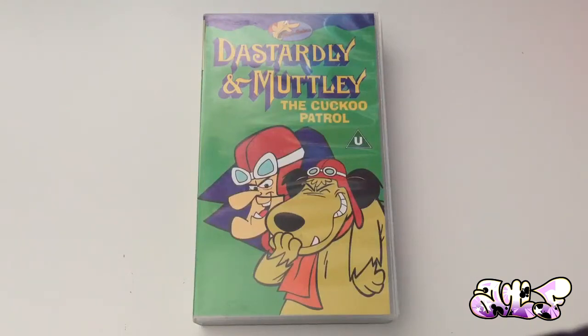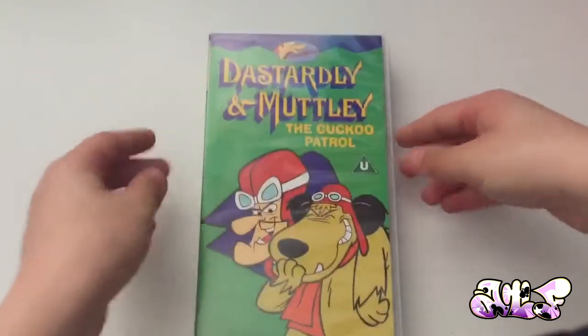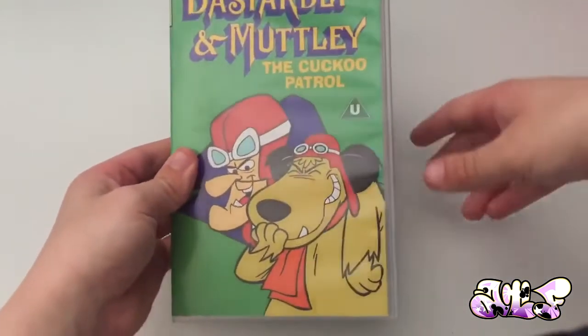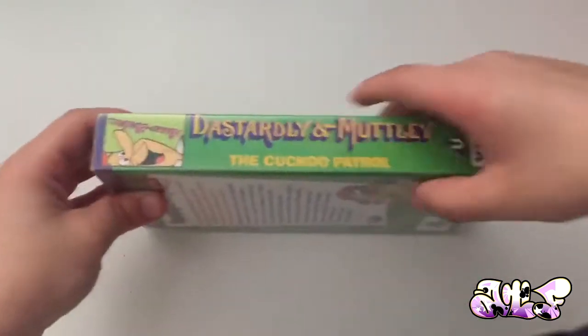Hey guys, Amber here, what's going on? I'm back again with another unboxing video, but this video isn't the unboxing video you thought it was gonna be. I've already unboxed the tape and we're unboxing Dastily and Motley: The Cuckoo Patrol VHS. Now I've been on holiday, so I opened the package before I went on holiday and left it at home. So it's more like a review, I'd say.